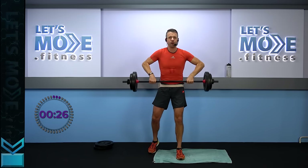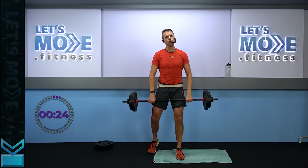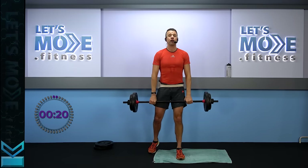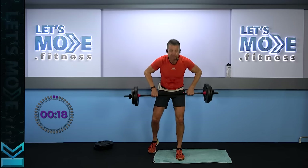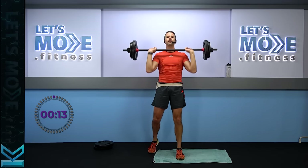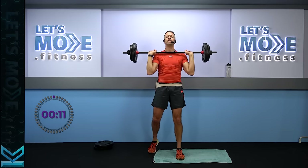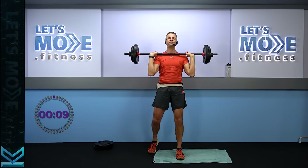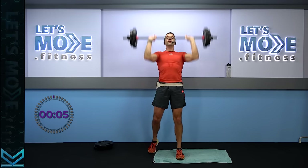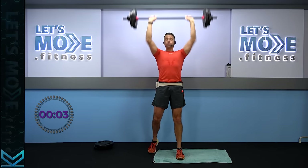Let's do it again — two more times, here we go. Last one — that's the last one, onto your chest. Nine singles to the end: nine, eight, seven, six, only five to go, five, four, three, two.